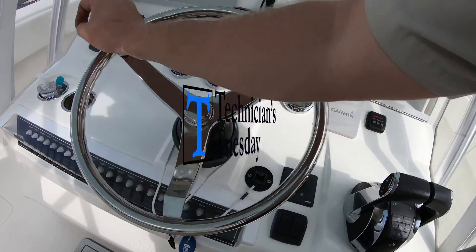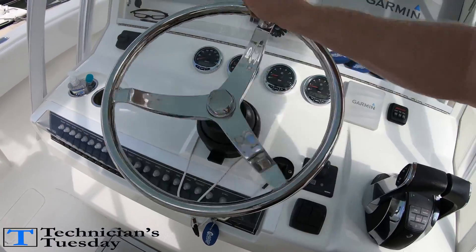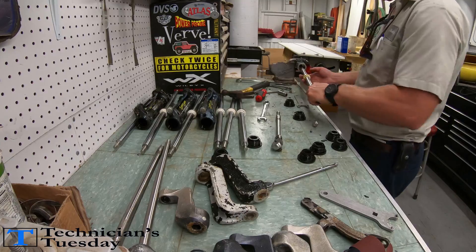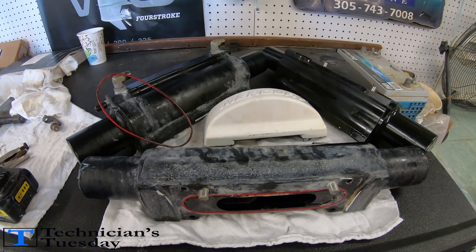What's going on everybody, welcome back for another Technicians Tuesday. This week has been pretty calm, so today we are going to be talking about steering cylinders — specifically we will be rebuilding a Mercury Verado hydraulic steering cylinder.